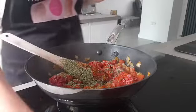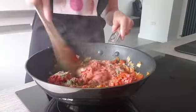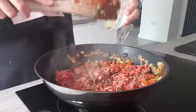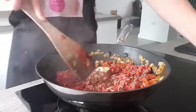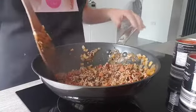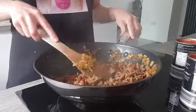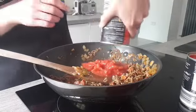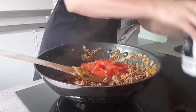Keep stirring until the meat is nice and brown. I'm also adding garlic - just one clove which I've minced - because I don't want the garlic to burn. The meat is nice and brown now, so I can add my chopped tomatoes. I'm adding two tins of chopped tomatoes.